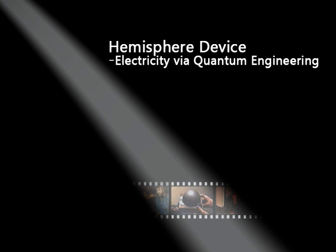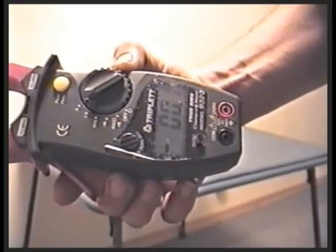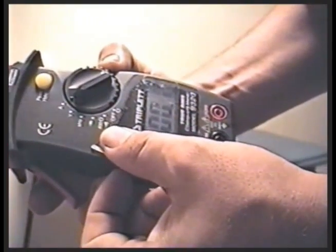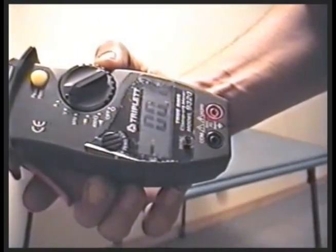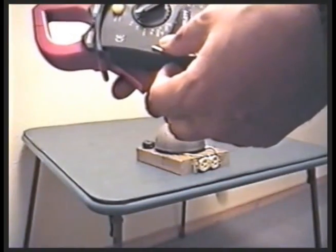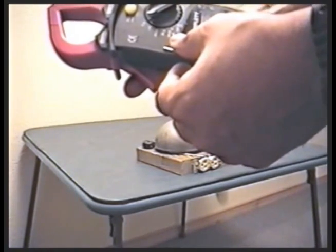This meter is a triplet meter and it has to be zeroed every time you turn it on — it wanders a little bit, just so you know. Sometimes it's hard to get it right on zero. The best you can do is either minus 0.1 or plus 0.1 when attempting to zero it.